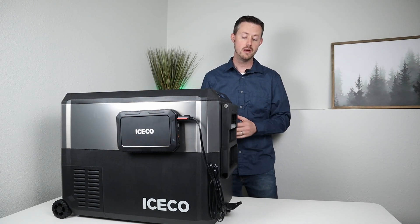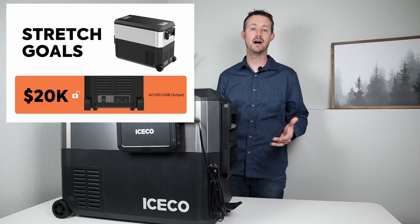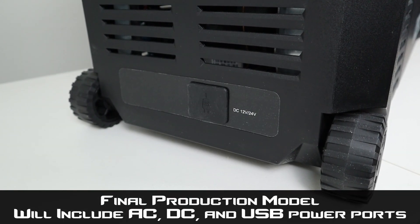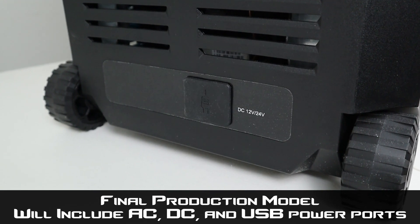There are actually two power inputs on this fridge. You have one on the front that's a DC power input, and because this hit the milestone on the Indiegogo already, you do have the DC input, the AC input, and USB ports that will be put on the back of the fridge.